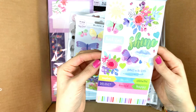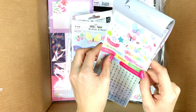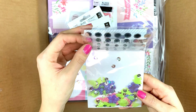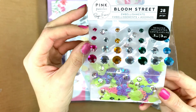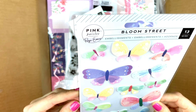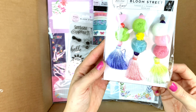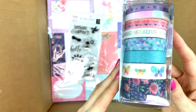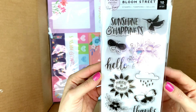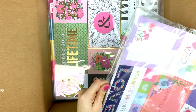I imagine everyone who's interested in scrapbooking has already seen the new Paige Evans collection. This is the sticker book. I also got some enamel shapes and dots, some embellishments — I love the gems and rhinestones. Then there are the butterflies and tassels — so cute! I love the tassels, and you should stay tuned for my new mini album featuring them.